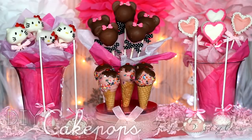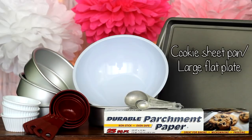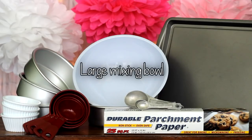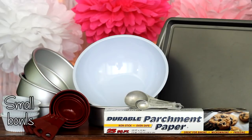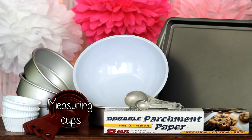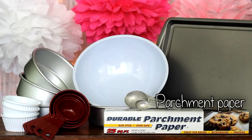Before we start, you'll need the basics like a cookie sheet pan or a large flat plate, large mixing bowls, baking pans, small bowls, measuring cups, measuring spoons, and parchment paper.